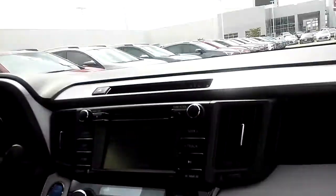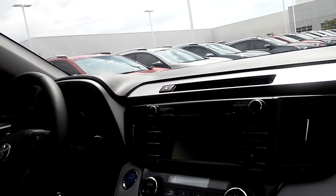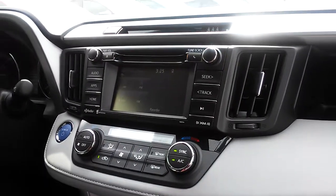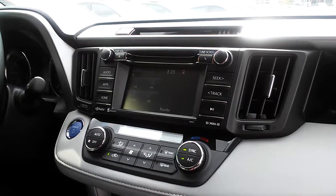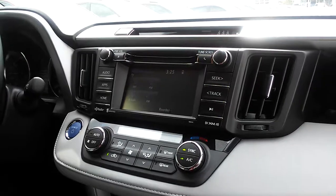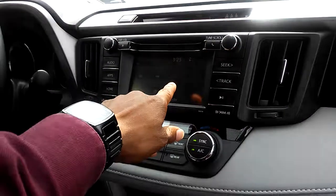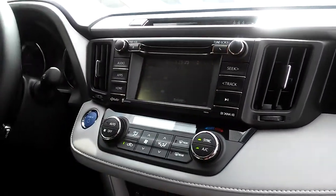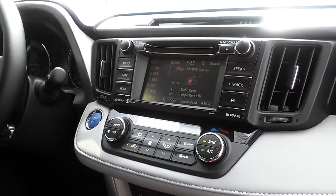This one has connected navigation. Navigation isn't integrated on this vehicle — it's called connected navigation. You can download an app called Scout GPS, connect your phone to the vehicle via Bluetooth, and the GPS from your phone will show on the screen. You also have XM Satellite radio included on the XLE.